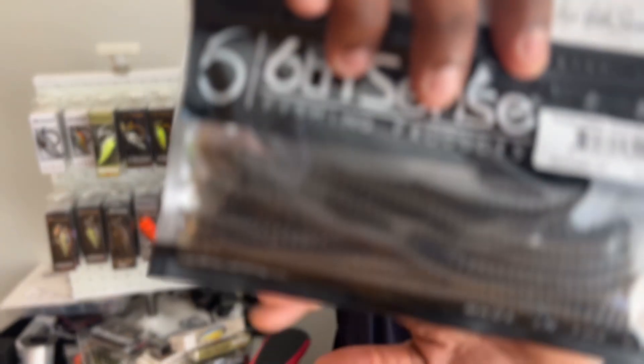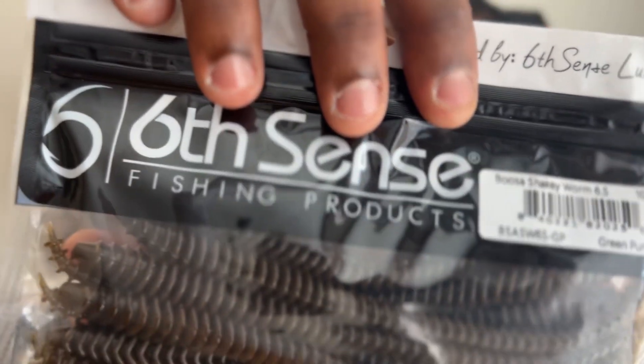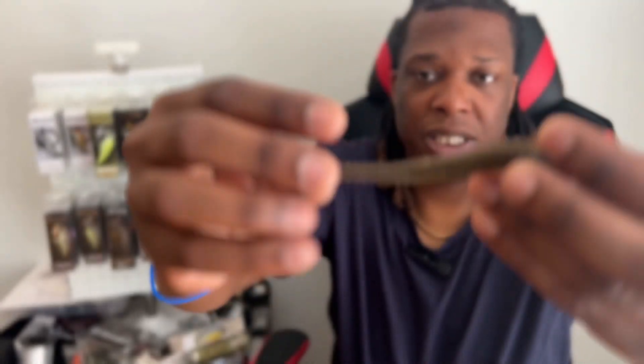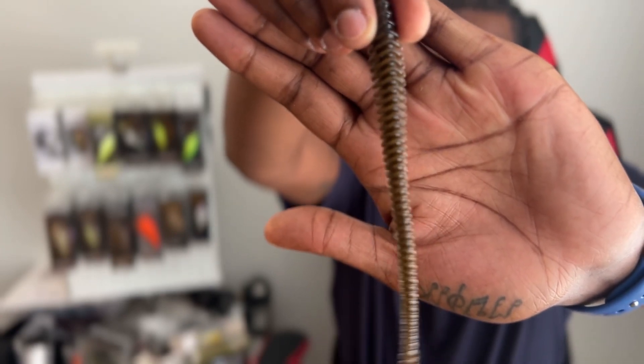Last but not least, we have a new lure — the Busa Shaky Worm 6.5 in green pumpkin. Nice and soft, consistent with that Busa profile. They have a lot of ridges and it thins out into a little thin tail that's definitely going to have a lot of water displacement. Starting to get a little scent to it too. I'm a fan — it should catch some fish.